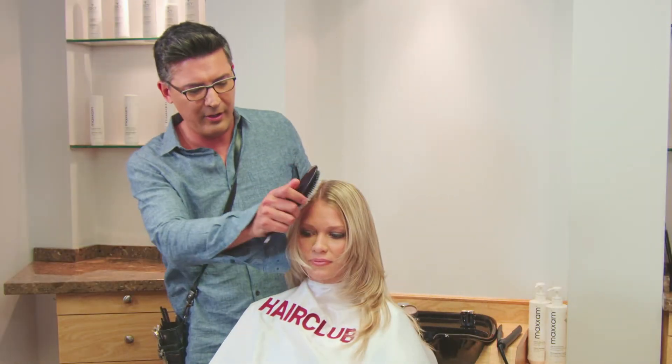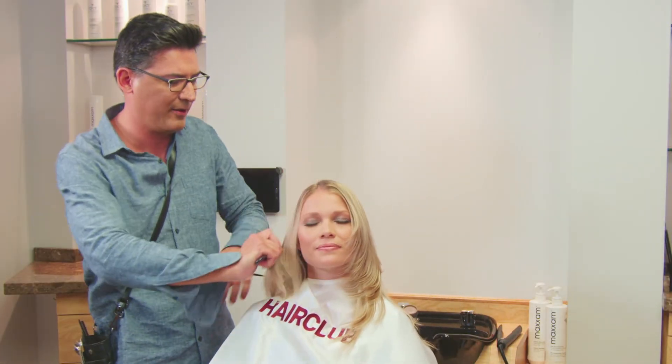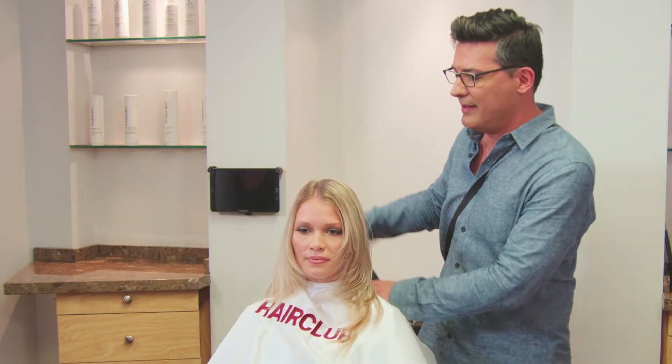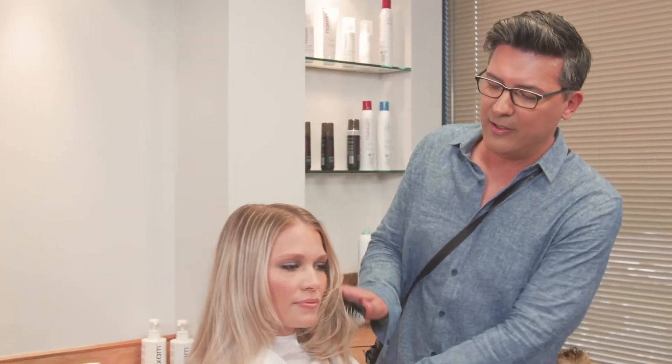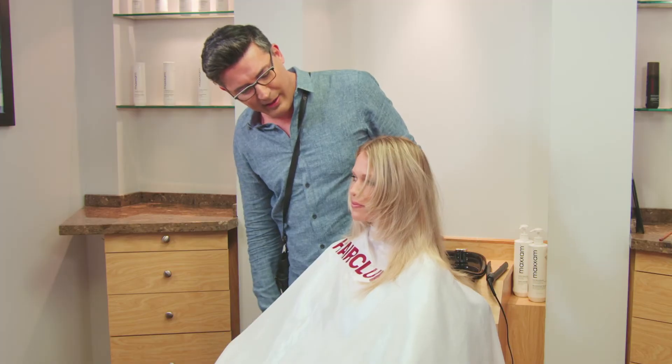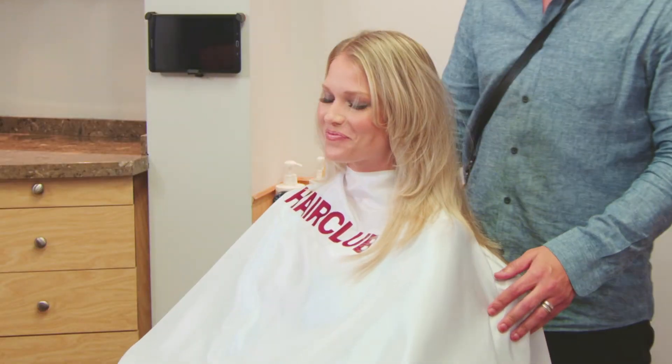Okay, so previously we already ironed the one side of Sarah's hair. And now we have both sides beautifully flat ironed and gorgeous. So she can wear this just as a style as you go out, running around. Awesome.